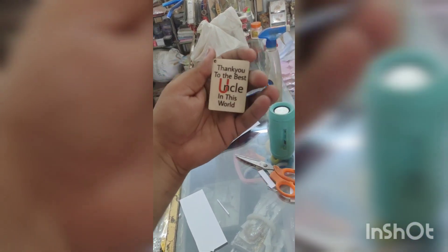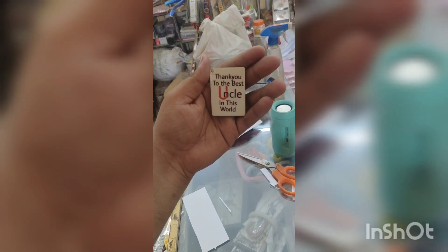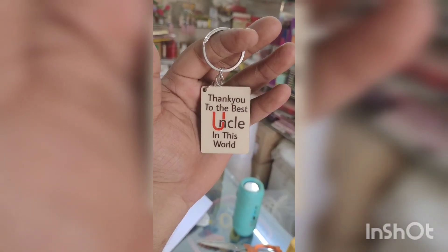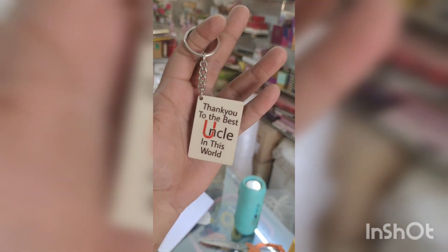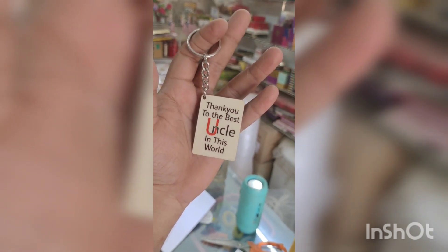So remove this paper and see — we have got the same design as we showed you in the image. This is the completely final result. And this is a very good business idea also. So let's do it.